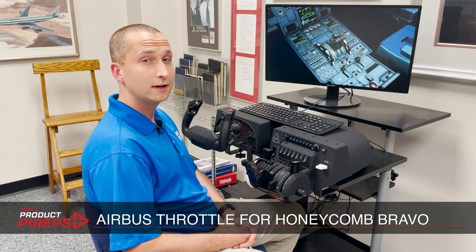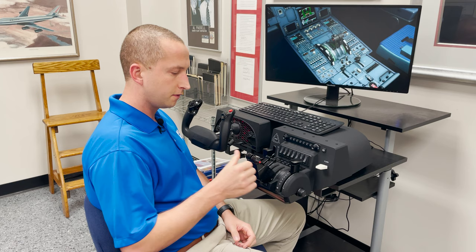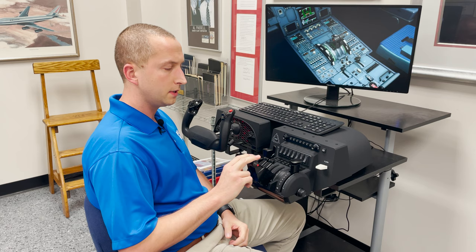Hello, and welcome to another edition of Sportys Flight Simulator product, PyReps. Today, we're going to talk about the Airbus Throttle Edition for the Honeycomb Bravo. This is an Airbus-focused throttle pack that's been out for about six months now.